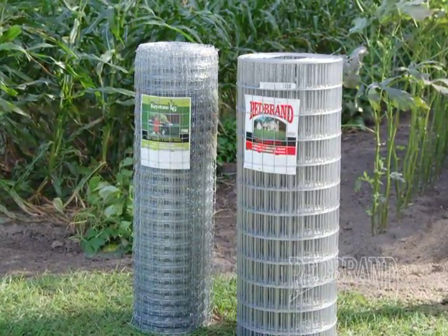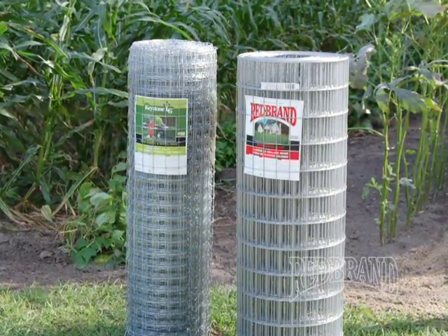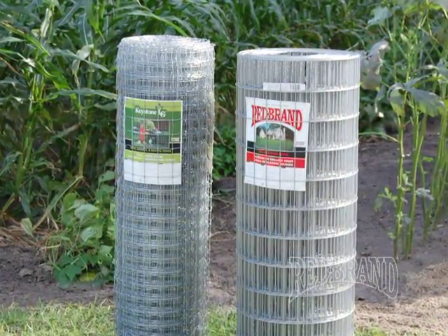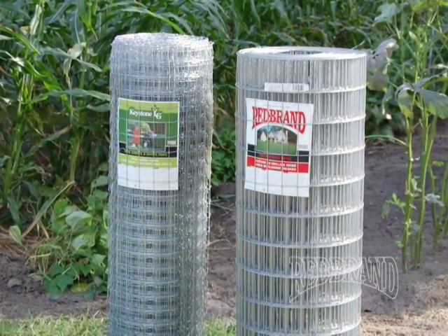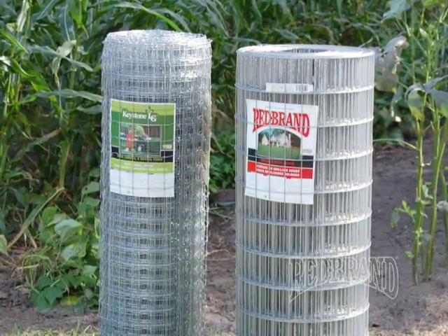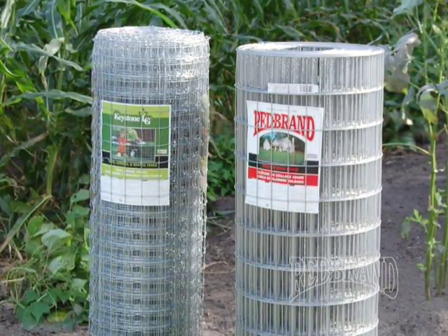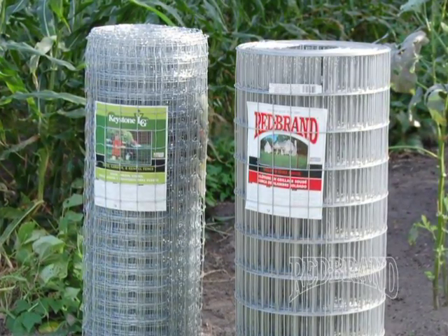I'd like to take a minute to talk about the products we're going to use today. Red Brand welded wire is made here in Peoria, Illinois from recycled steel. We take pride in having better welds and more protective zinc coating than other competing products in the industry. The other product that could be used for this project is Yard Garden and Kennel, also made here in Peoria, Illinois from recycled steel. The difference between welded wire and Yard Garden and Kennel is Yard Garden and Kennel has knots instead of welds, allowing for the wire to conform to the terrain when installing. It's also an economical alternative to chain link.